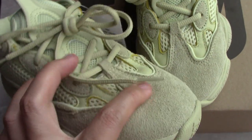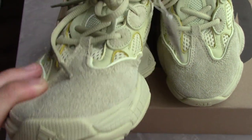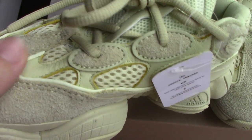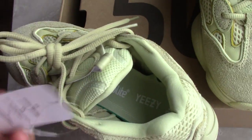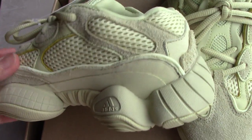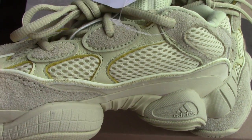This strip is 3M reflective. So you can see this strip — so many mesh parts.